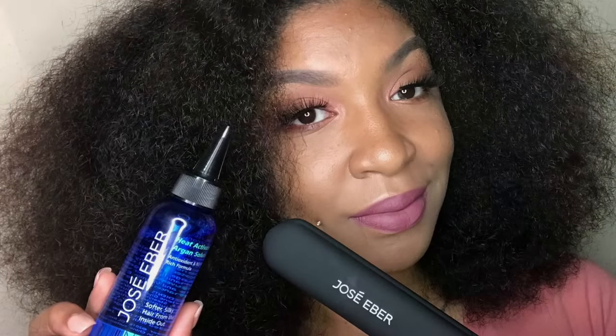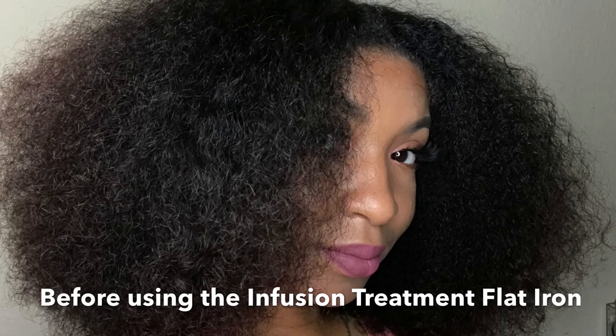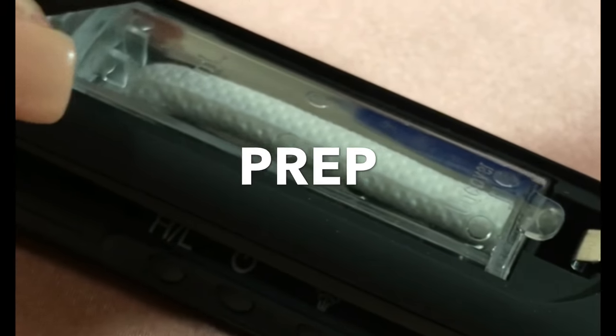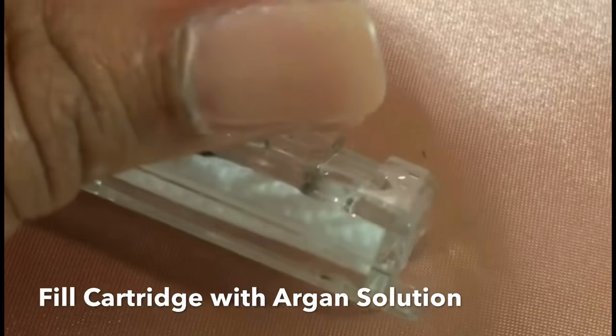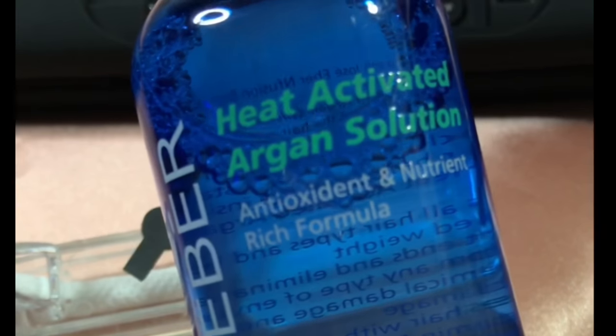We are ready to install the mabilite tool.